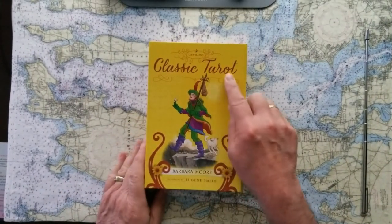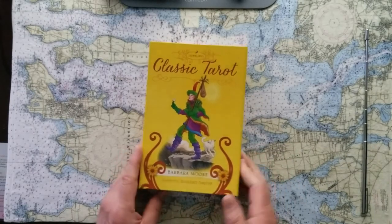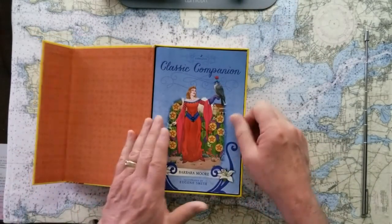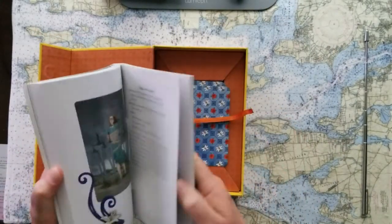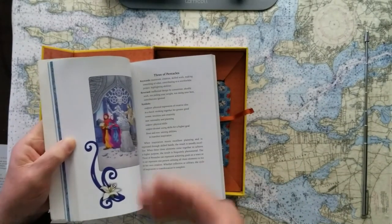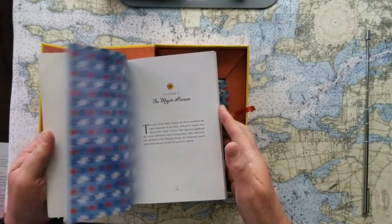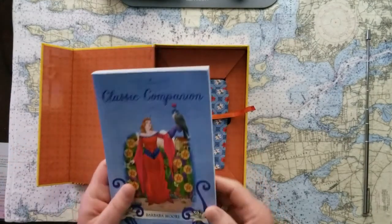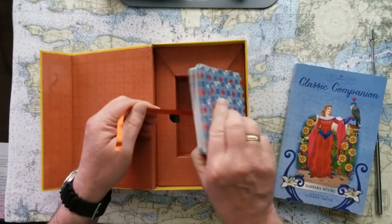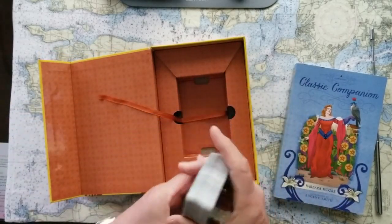This is Llewellyn's Classic Tarot, a book by Barbara Moore and illustrations by Eugene Smith. Love the box that this comes in — it's got that neat magnetic clasp on there that I'm just a sucker for. The book is very good. It's a full-color book with very good suggestions for how you can use these cards in divination, and it talks a bit about Barbara Moore and Eugene Smith. I like the book. The cards — everything about this works. You've got a little ribbon to help you pull the book out, and it does double duty to help get the cards out.